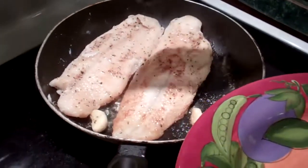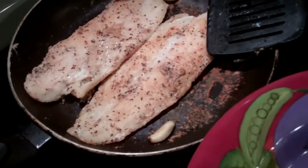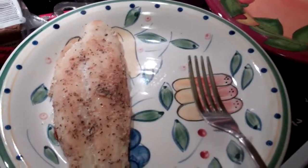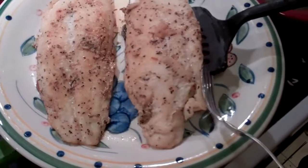Muy bien. Fish is looking good. I think it's about done. And there you go — served.